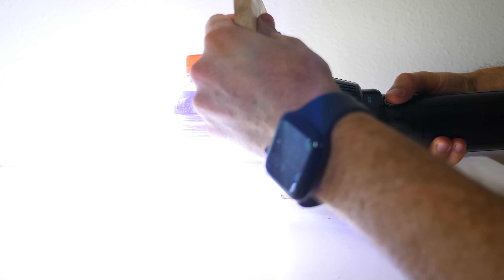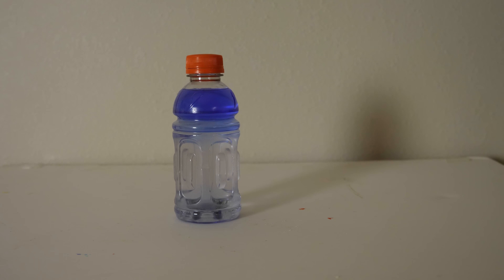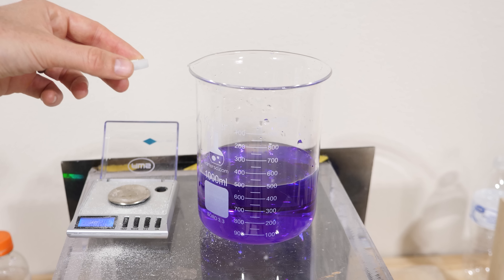We can do this as many times as you want. The reason this is happening is because this isn't actually Gatorade. I have a dye in here called thionine, and I also have some iron 2+ ions.